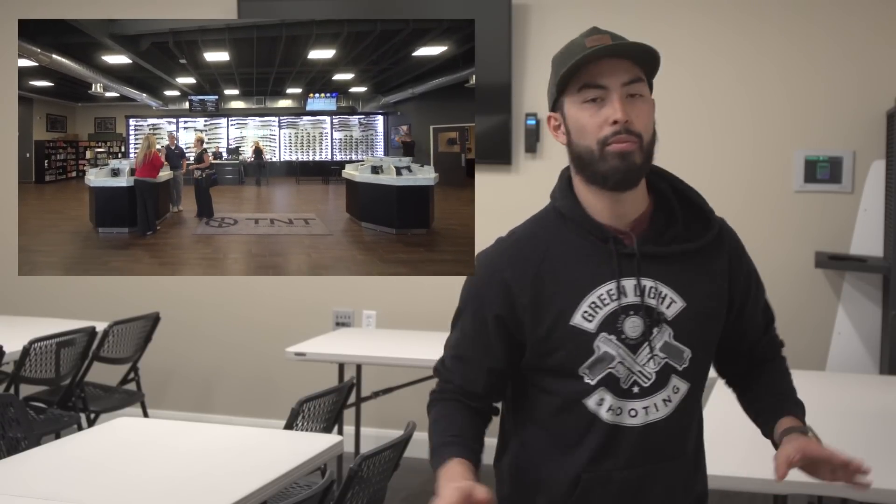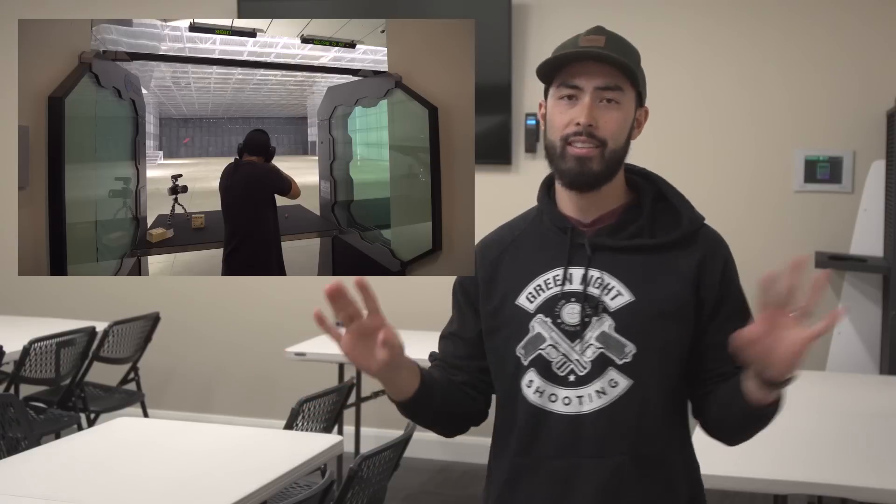I'm here in Murray, Utah at TNT Guns and Range — one of my absolute favorite ranges. This place is awesome. If you haven't seen my review on this place, please go check it out. The staff here is fantastic, the selection is great, and the ranges are off the charts. A big shout out to them for letting me come in here and film. Make sure to show them some love — check out their website down in the description below, and if you're local be sure to check this place out.